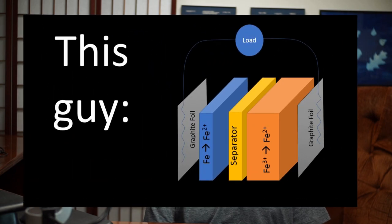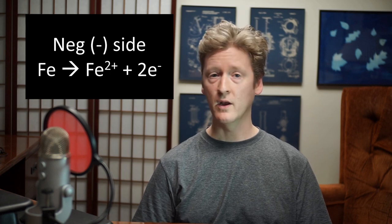Hello my fellow scientists. Tonight I want to give you a very brief update on the all-iron battery. For those who might be new here, the all-iron battery is a project that's been going on in this lab for almost two years, where we attempt to build an iron battery using iron metal as the anode and ferric iron as the cathode.